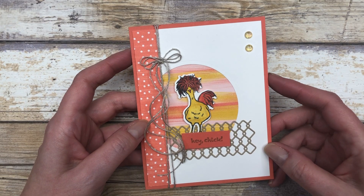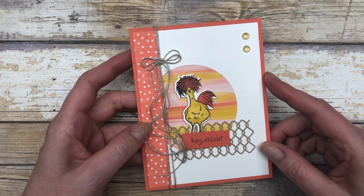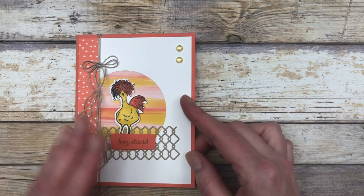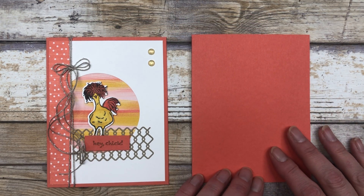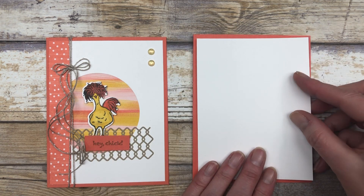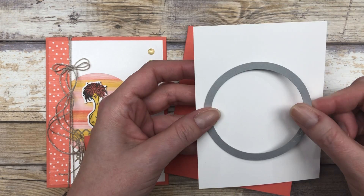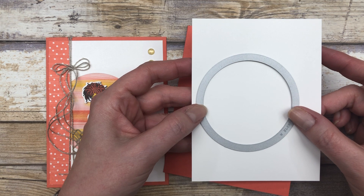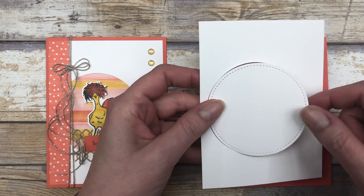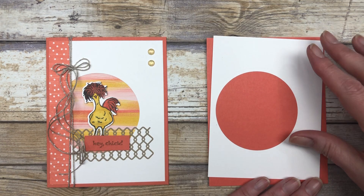For this first card, I'm going to show you a fun and simple technique that you can use with any circle shape that you have. I happen to use a stitched shapes die to create my circle shape, but you can use whatever shape you have on hand. You're going to start with a piece of Calypso Coral cardstock for the base of your card. Then cut a five and a quarter by four inch piece of white cardstock. We're going to take a circle die — I'm using a stitched die — off-center it a little bit on our white cardstock, and run it through our embossing machine. Once you run it through, remove the circle piece. Save this piece because we're going to use it for card number two, and we're going to use the negative space for this particular card.